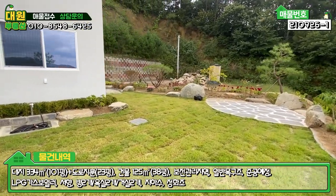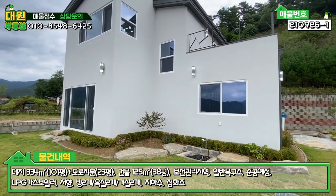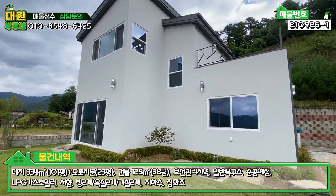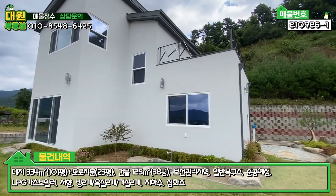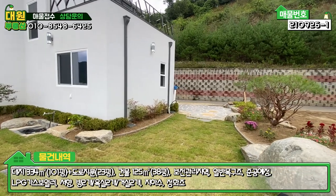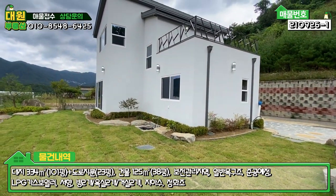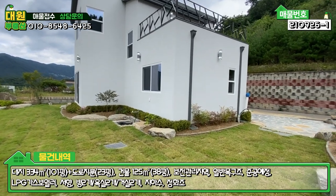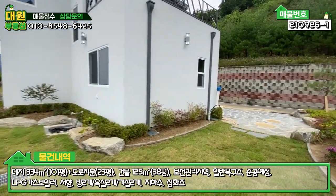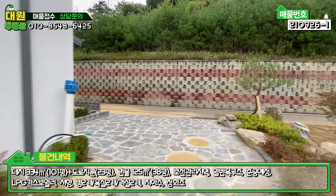주택의 전체적인 전면을 보시면 스타코 마감에 징크 지붕으로 구성돼 있고, 2층에 테라스도 보입니다. 외관상은 무난하지만 내부가 굉장히 예쁘고 시공도 굉장히 깔끔하게 돼 있습니다. 그럼 바로 내부를 한번 보도록 하겠습니다.